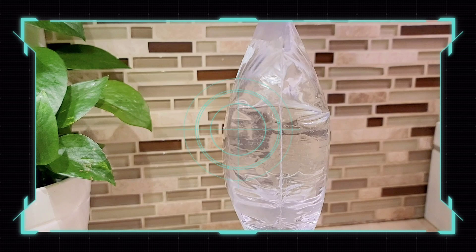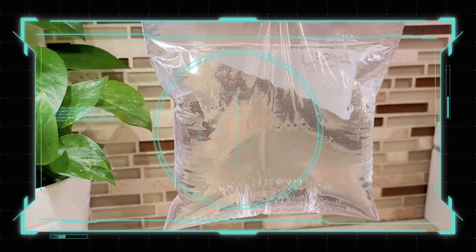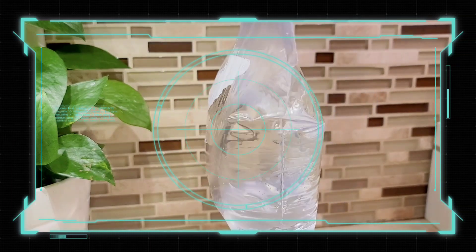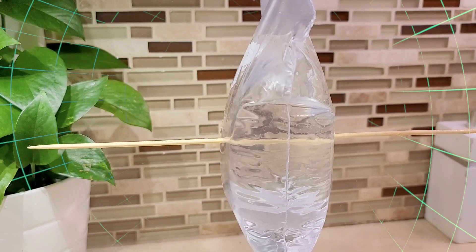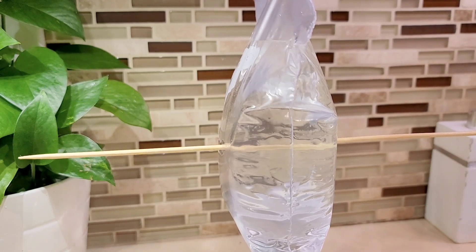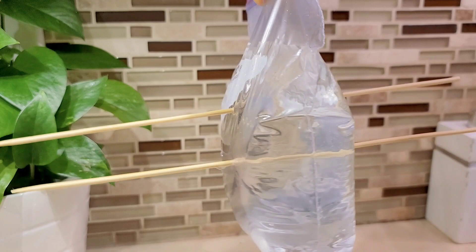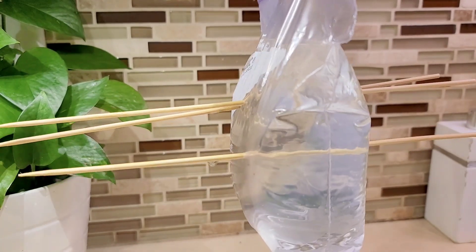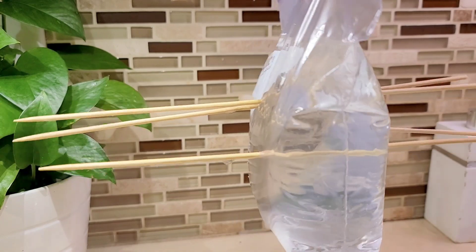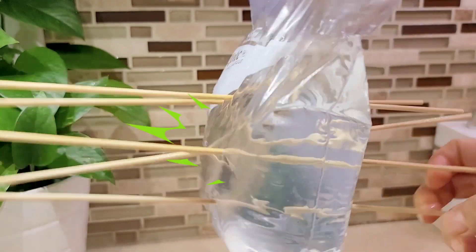Are you guys ready? In this experiment, we're going to use a barbecue stick, but you can use sharpened pencils or pens too. There you go — one, two, here's the second one, a third, fourth, and a fifth. Yay!